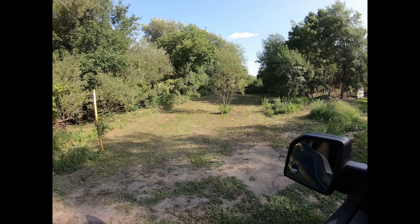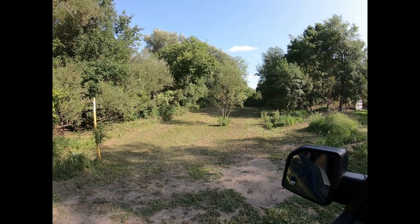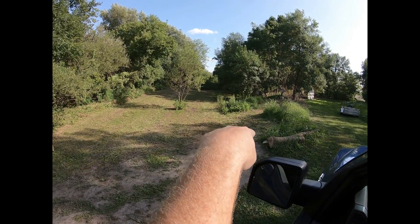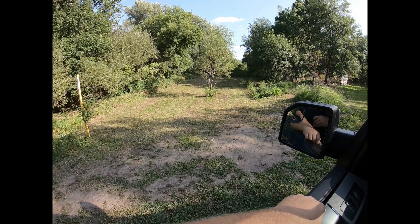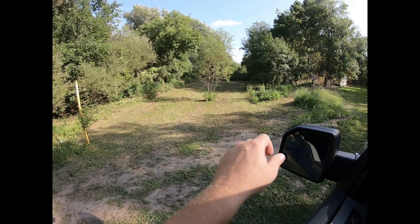Looks like Grandpa got this plot mowed. He had to use the little 212 John Deere lawnmower to get it. This thing had been so wet for so long — you can actually see right where the ruts were from where I'd gotten the tractor stuck. So I guess the next question is should we till this up and throw something in it yet? We ain't got much time, but better do some thinking quick.